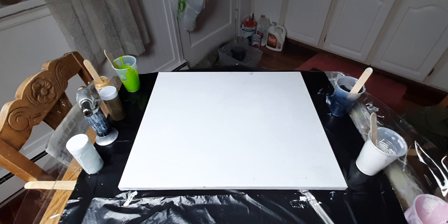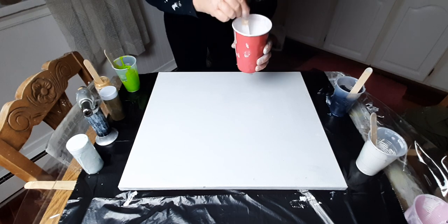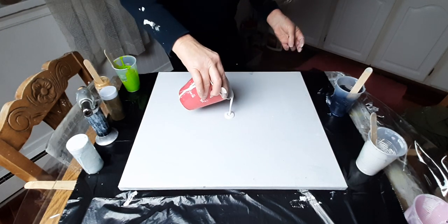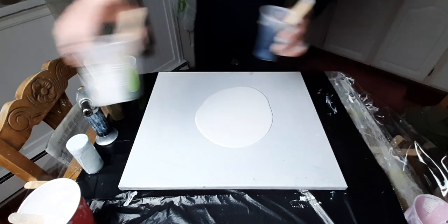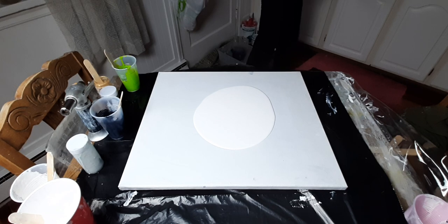Hi guys, welcome to my kitchen. Thanks for joining me tonight. Sounds like a good night to paint, so here we go. Super uber fluid pour — I think we're going to do a puddle pour. We're going to try to achieve that lacy look.